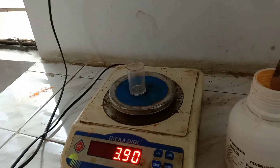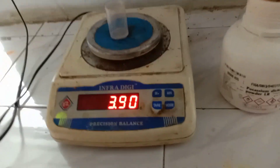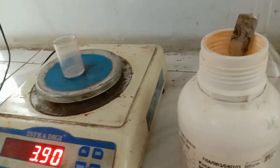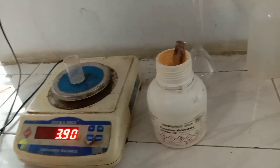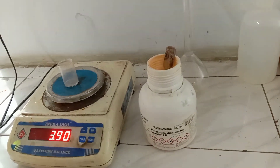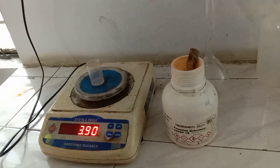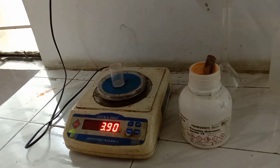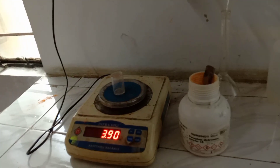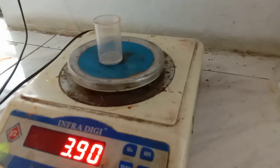To this 3.90, we are supposed to add 1.47 grams of potassium dichromate, which is called the primary standard substance. So, 1.47 plus 3.90 equals 5.37. Now we will add the substance into the weighing bottle until the weight comes up to 5.37.